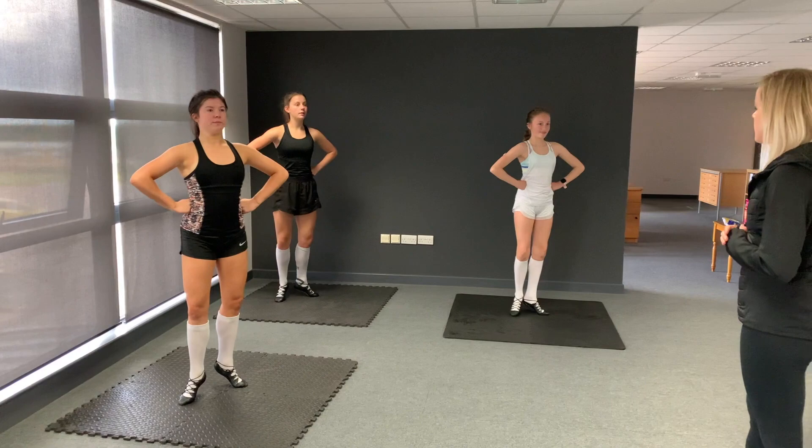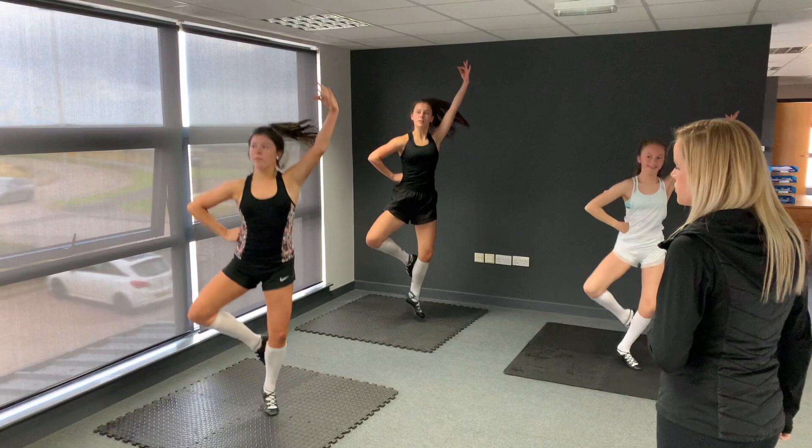Let's go for your second hand. Five, six, seven, and one, two, three, four. Stretch, two. Now tips of the toe every time. Front corner, corner, front.